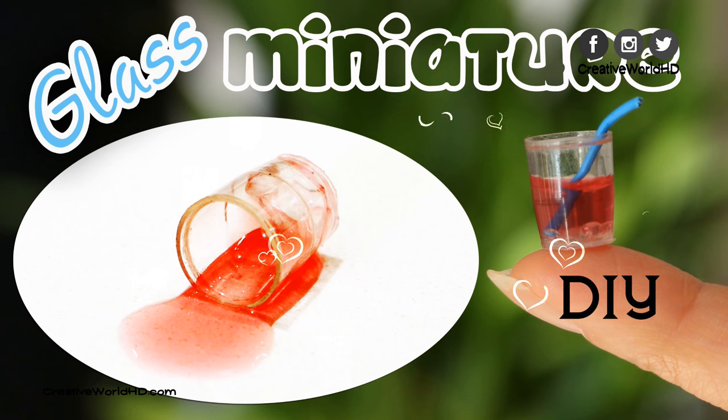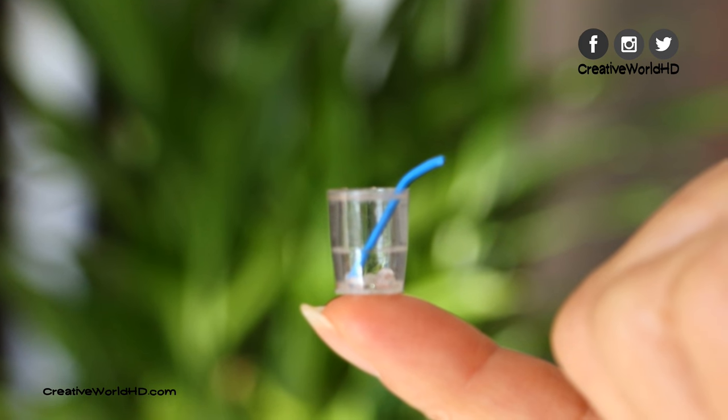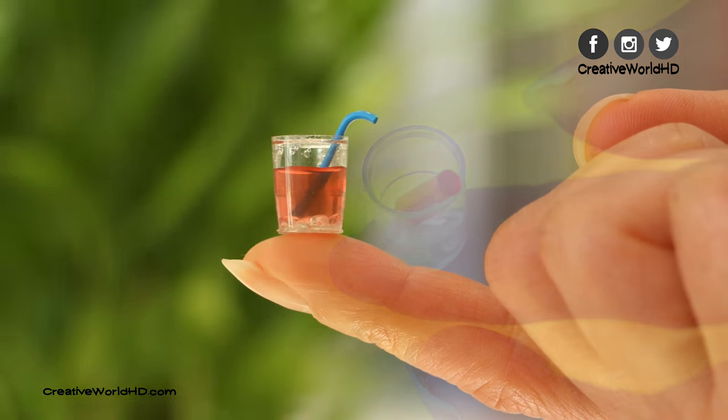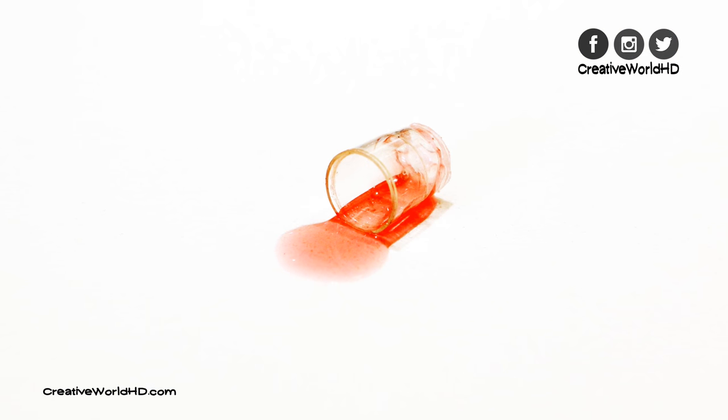Hey guys, welcome back to my channel. Today, I'm gonna show you how I make this miniature realistic working glass. This glass looks just like a real one and with a real working straw. Now, without further ado, let's get started.